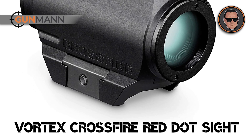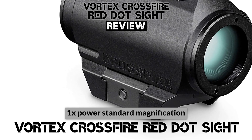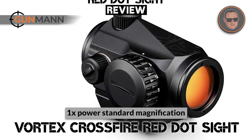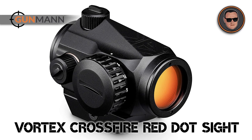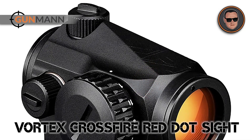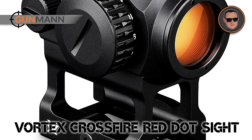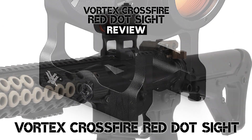The standard magnification for the Vortex Crossfire Red Dot is 1x power. Just as a minute of angle is 1 per 100 yards, the magnification is also standard 1x at 100 yards. When you're shooting a target further than 100 yards, you will need to make adjustments. This is when you need to understand MOA and how to calculate it for the type of gun you are shooting. Remember, different bullet calibers have different flight patterns. It's important to know where your bullet will land to ensure you calculate the right MOA.